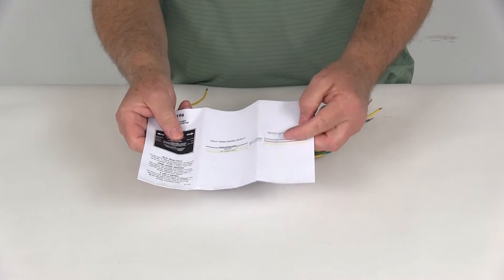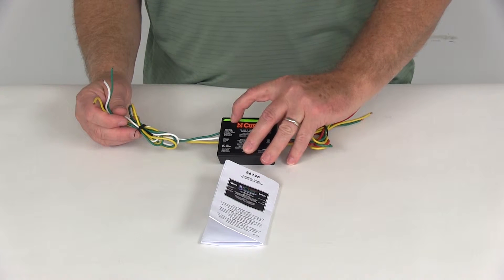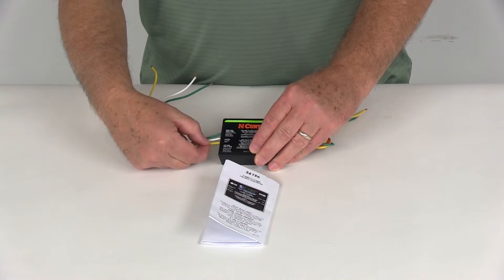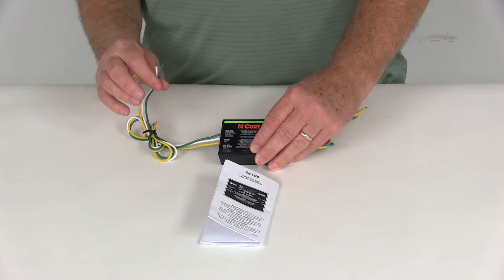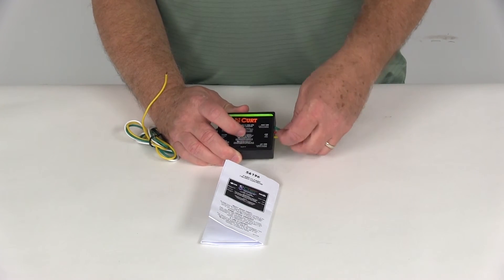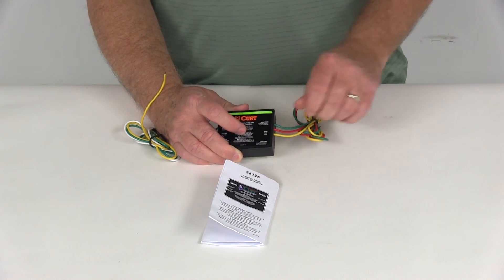It comes with a nice set of instructions with details on how to make your connections. On the input side — it's even stamped on the converter and describes what each wire is for — your white wire will be ground, yellow will be for your left side combined stop and turn, and green will be for your right side combined stop and turn. It will then convert down to the middle red brake wire, where the brake lights will be separate, and then yellow will be your separate left turn and green will be your separate right turn.